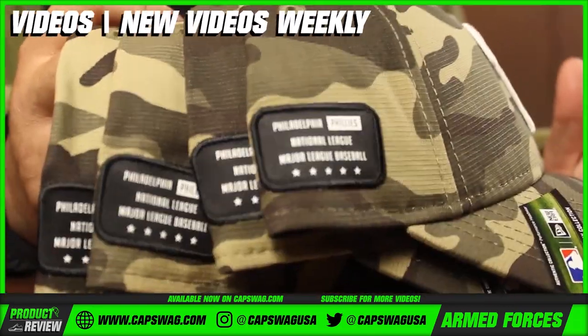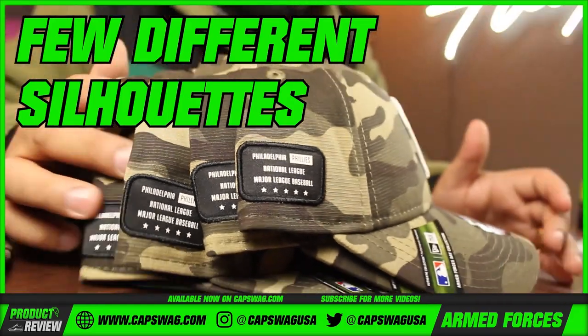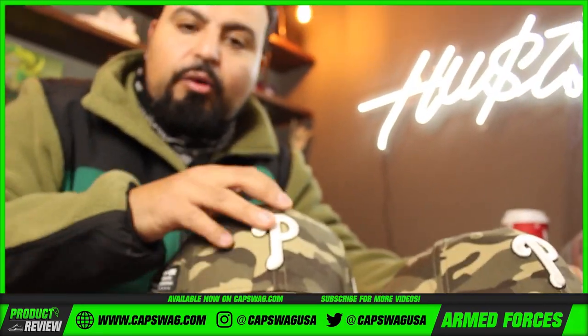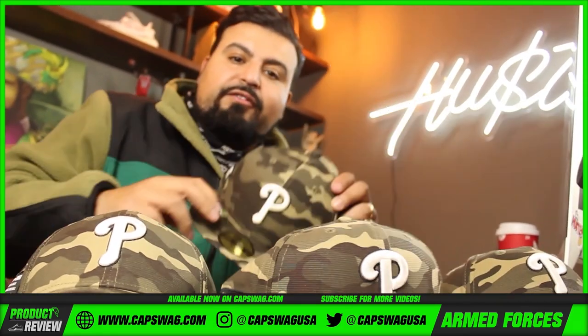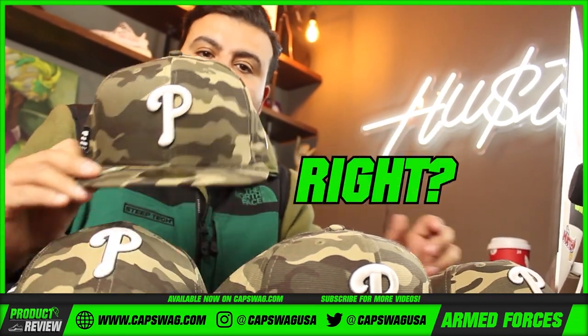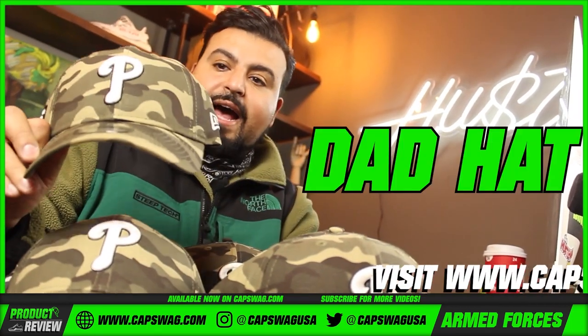...by that is we brought in the Armed Forces collection in a few different silhouettes. A hat customer is not always the same hat customer — everyone is kind of different. Some people like the look and feel of a fitted, that's fine. Some people like the look and feel of a dad hat, that's fine.